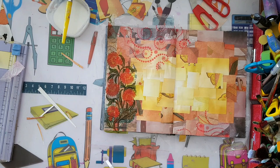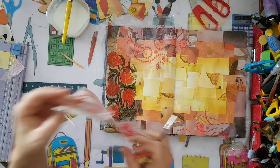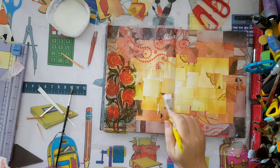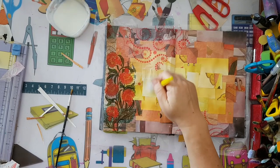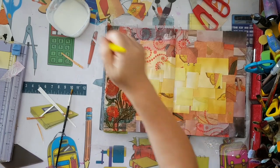Let's see - I'm thinking something like this, and maybe I'll add more butterflies. The color goes well with what I've done in the background, so that's good.